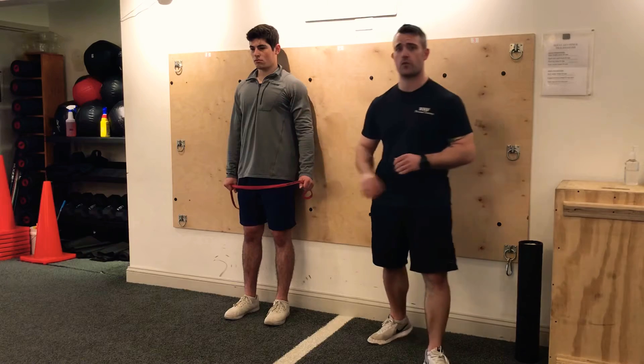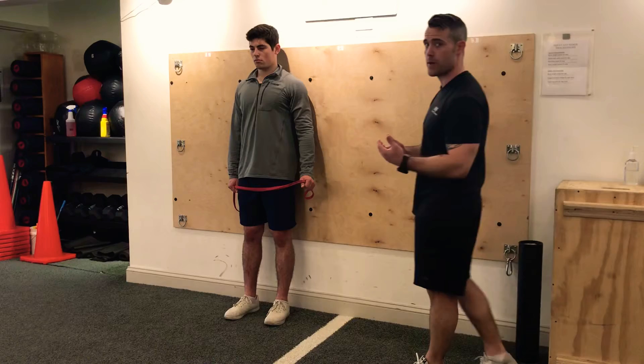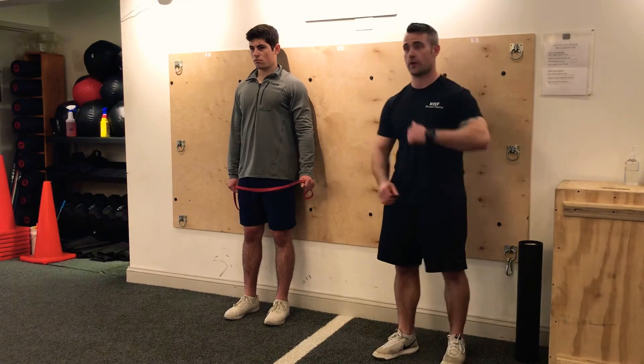What he's going to do is we're going to show you the protraction and retraction of the shoulder joint, and then he's going to rotate his thumb skyward at the top. It's kind of like your band pulls, but you're going to move at a 45 degree angle.